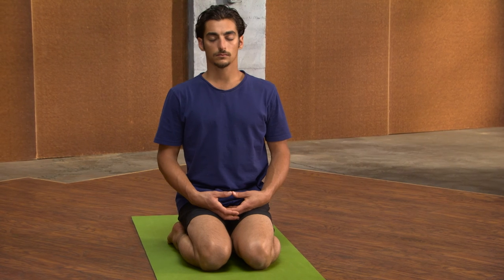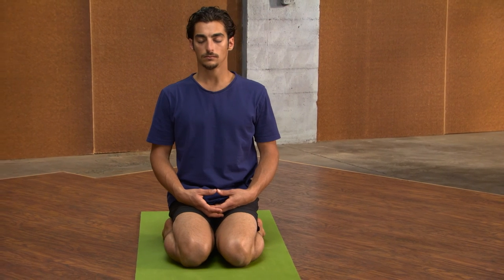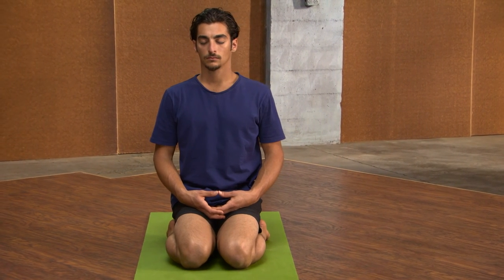Inhale, breathe in, expand up through the top of the head. Hold the lift in your chest and the crown of the head, and exhale the breath out, lingering at the bottom. Continue this pattern. Coming into the breath in a place of stillness in the mind can bring clarity and help us on our run.